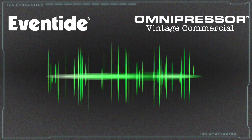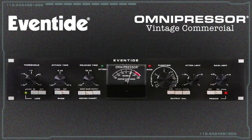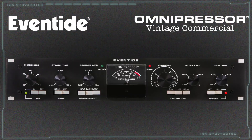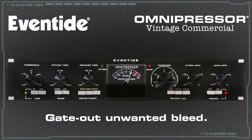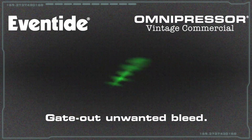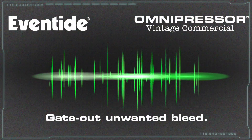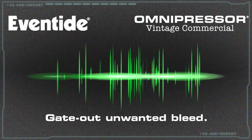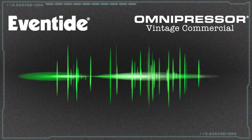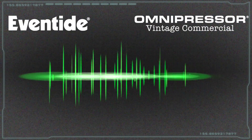This problem can be overcome by using the Eventide Omnipressor. The Omnipressor can be used to get rid of or gate out the unwanted hi-hat, reducing it by up to 60 dB. The snare is thus left relatively clean and is now available for any treatment that's required.